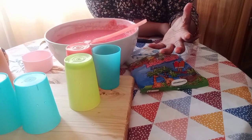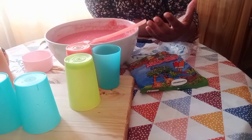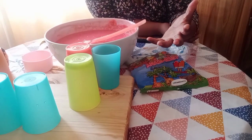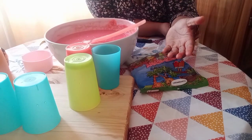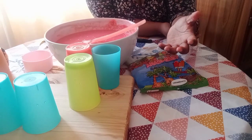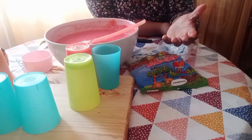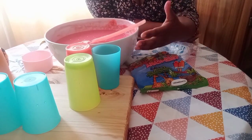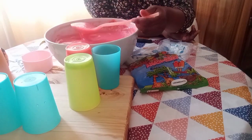Doing a variety also helps because customers get to choose. Sometimes the older ones are the main buyers. Doing variety helps in them choosing, and I realize they like to choose and share — saying 'let me taste yours, taste mine.' So doing variety is very helpful.